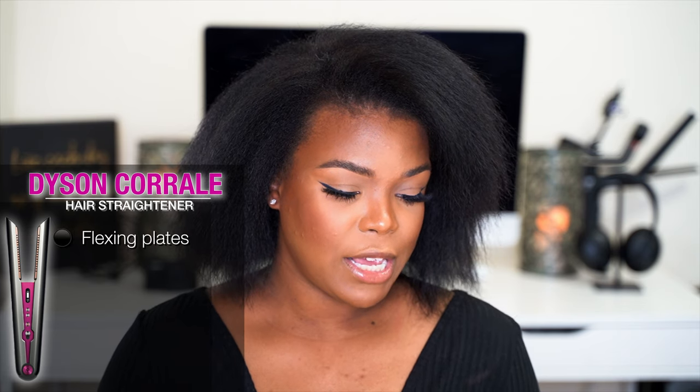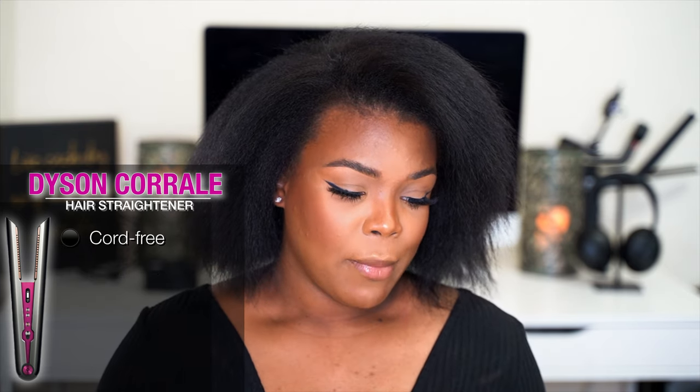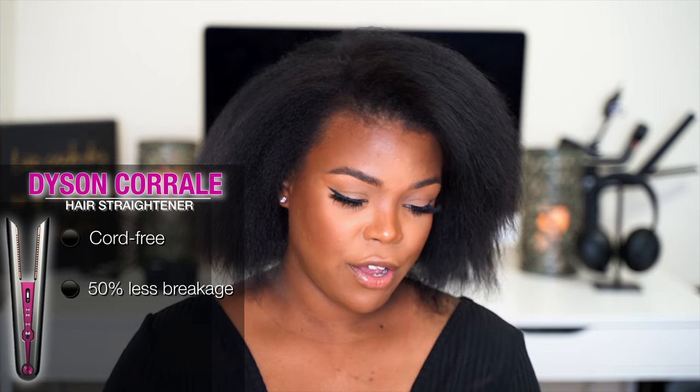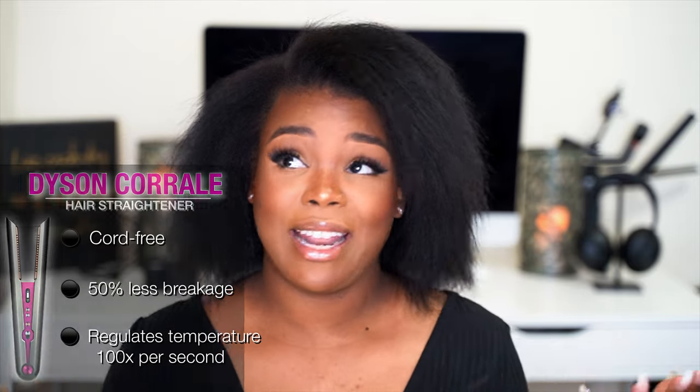I'm going to read the description straight from Sephora's website: 'A straightener with flexing plates to give you the ultimate in control to achieve styling with less heat, reduced frizz, and fewer flyaways.' The key benefits are that it's cord free, 50% less breakage, frizz, and flyaways. It's supposed to check the temperature 100 times per second — and because it's regulated like that, it's supposed to use less heat to straighten your hair than a standard hair straightener.